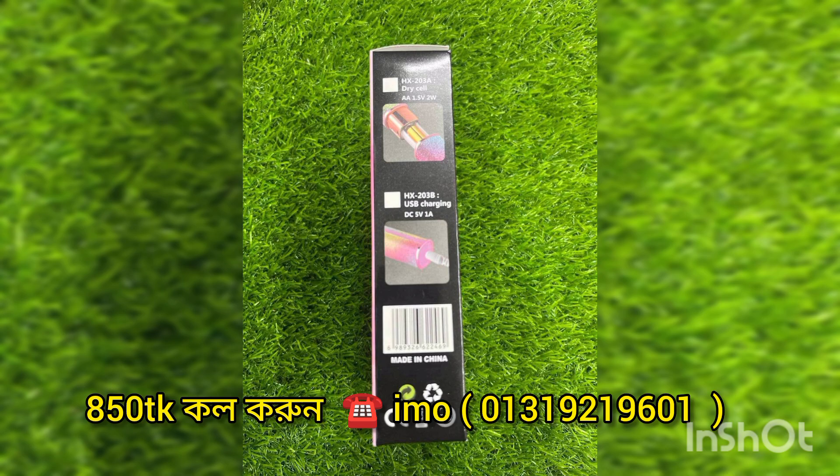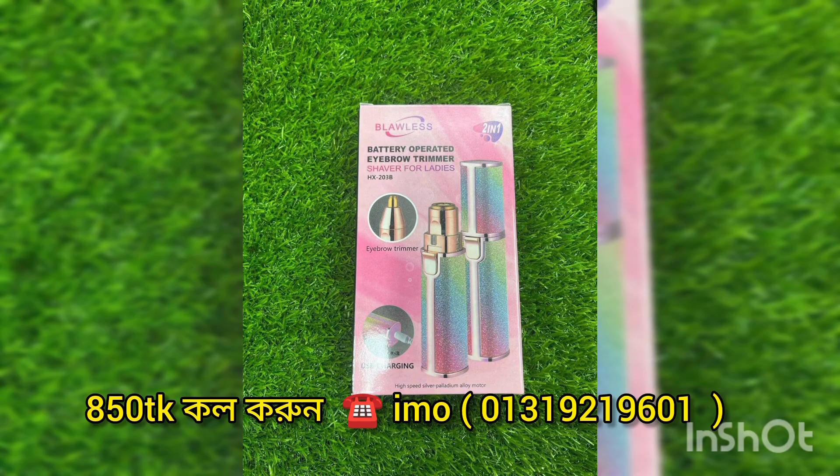100% original or authentic product is available. We can call on the number and confirm that we can do this.